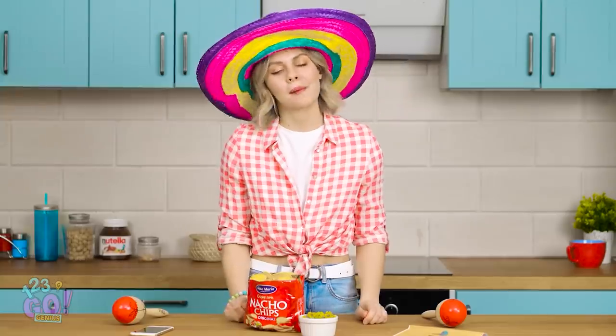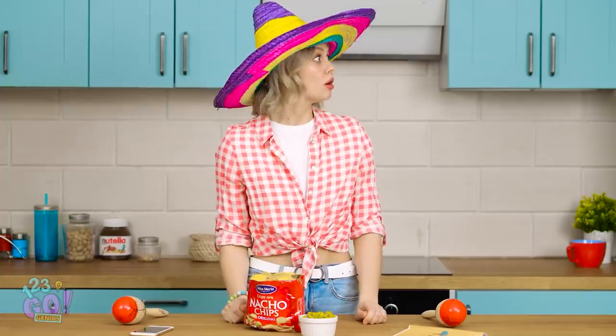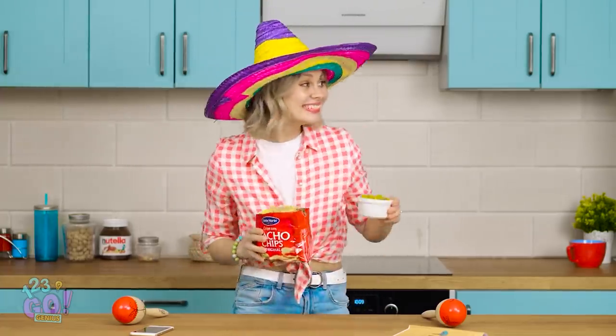Hey, this is pretty good! Is that Sophia? I'd better go invite her into the fiesta!